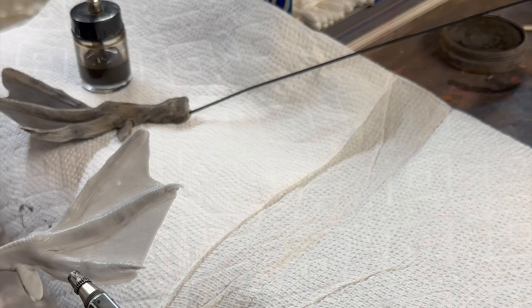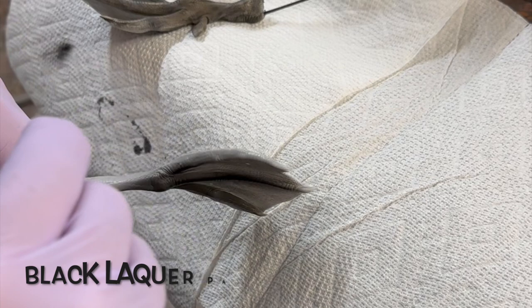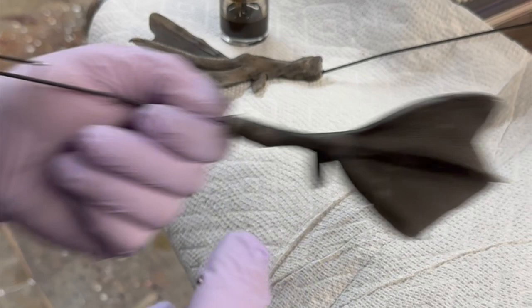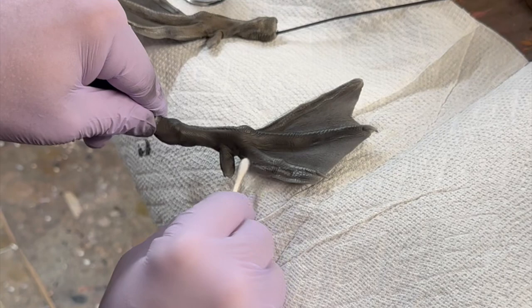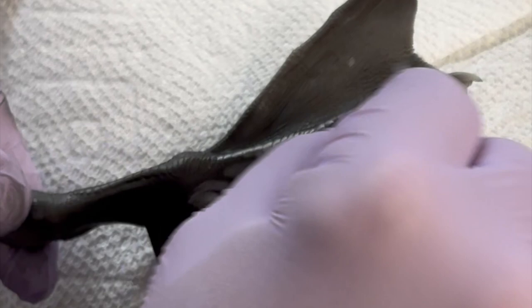I'm going to paint this canvas back foot. I've got basic black thinned down just a little bit, and we're just going to give it a good coat. Once we get the black on there, we're going to get some lacquer thinner, a Q-tip, and then we're going to rub that off. This is going to antique the foot and pick up all that scale detail.